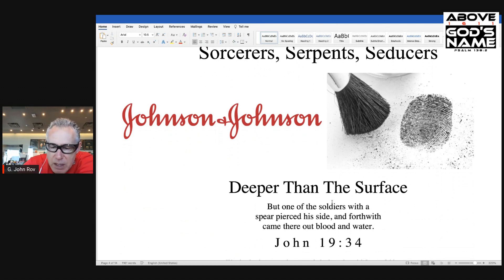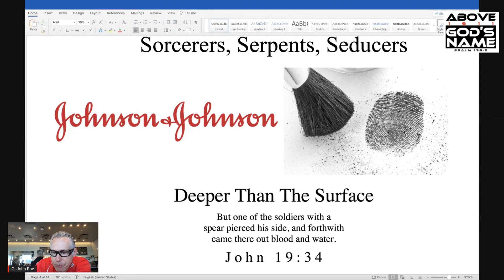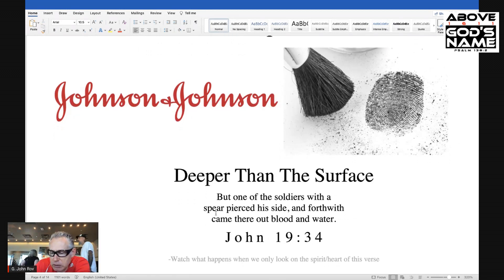Deeper than the surface. I want to give you an example first so you can practice lifting fingerprints of God. And then we're going to apply it to what we're seeing today in the Jimmy and Jimmy. Look at John 19:34: 'But one of the soldiers with a spear pierced his side, and forthwith came there out blood and water.' That looks on the surface like that's it and that's all. But watch what happens when we only look on the spirit or the heart of this verse — we're going to lift the fingerprint of God right out of this verse that's been there all along.